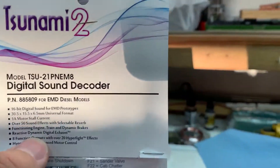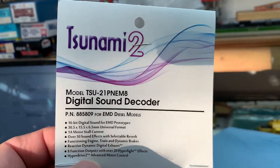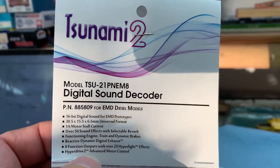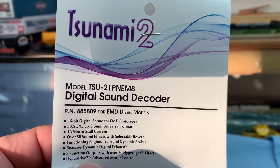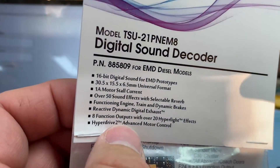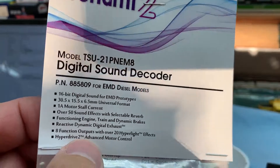This is the decoder I'm using. It's a TSU 21 pin NEM 8 — the 8 standing for 8 function, the 21 pin standing for 21-pin decoder, and NEM is the architecture. It's part number 885809, and it's for EMD diesel models.